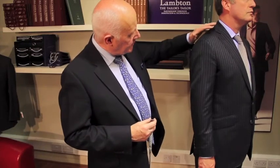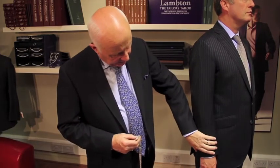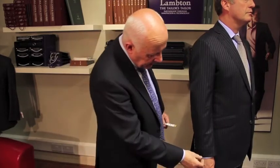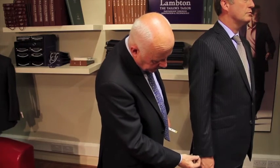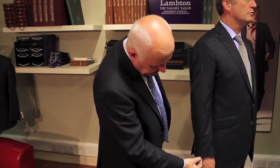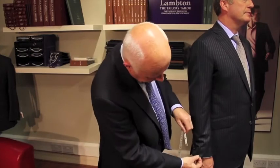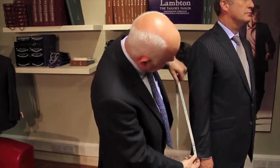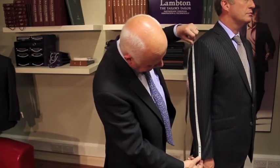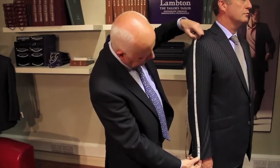Sleeve length should ideally be taken with a nicely fitting jacket on the shoulders already. There's no absolutely correct length to it, but most people do like to show about a quarter or a half an inch of cuff underneath. It's good to measure correctly with or without the cuff showing so that you get the correct length regardless of the shirt. The measure is taken from the centre of the cuff directly up to the crown. We anchor our tape here and run it, pulling any tension and creases out of the sleeve, to get the measure to the top point of the crown.